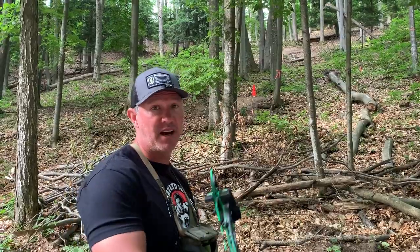Bubble is going to be critical on this uphill shot. Having your third and second axis proper on your sights is critical, making sure your bubble is level and making sure you go through your proper shot techniques.